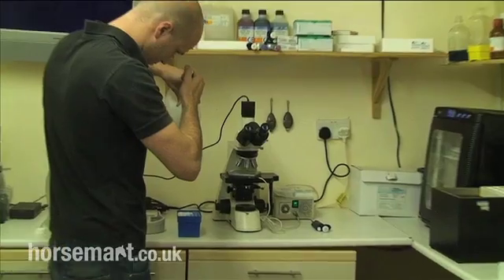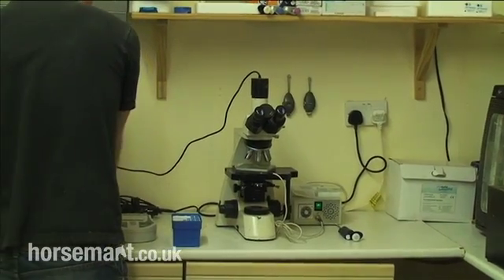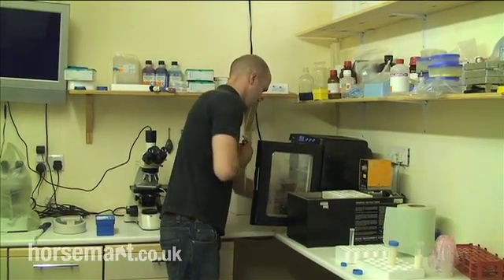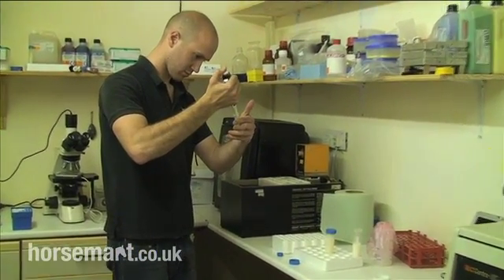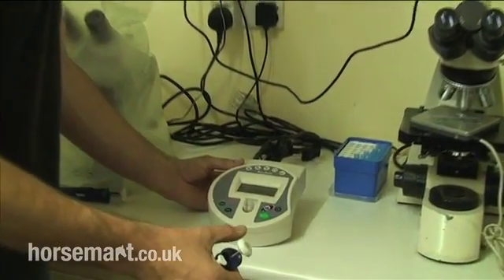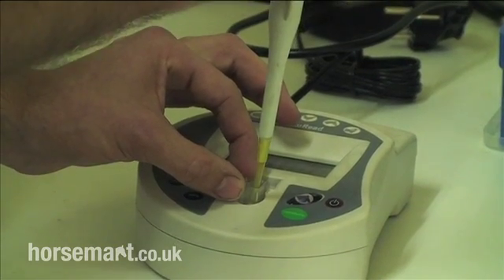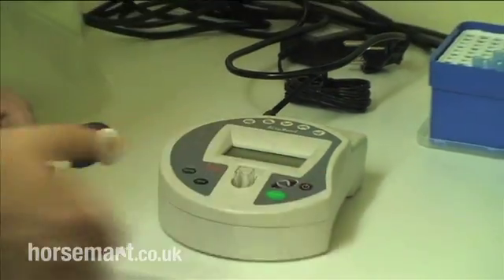Jamie's now taking a small sample of formalin, and he'll take an even smaller sample of the raw semen to do a sperm count. The formalin kills the sperm, stops them moving around, and allows the mechanical sperm counter to give a more accurate count. Jamie's got the IMV AccuRead sperm counter — this is a photometric counting device. It relies on shooting a beam of light through the sample, and the more concentrated the sample, the less light gets through to the other side, allowing you to determine an estimate of the concentration.